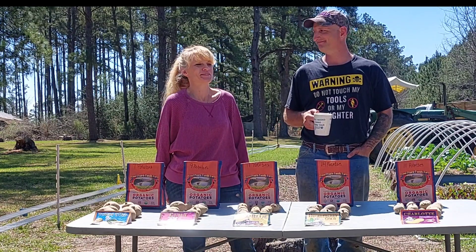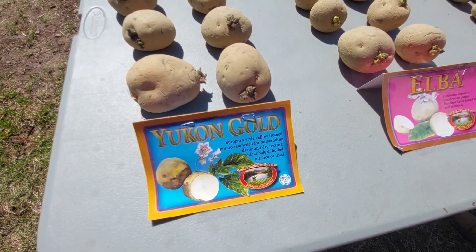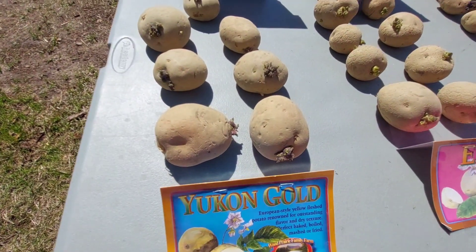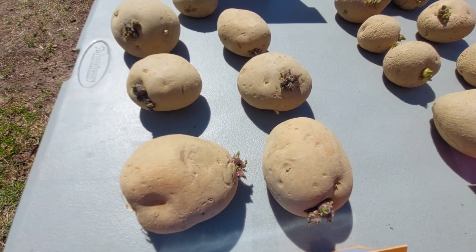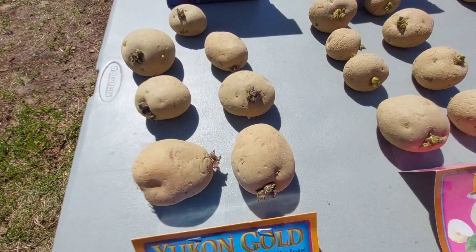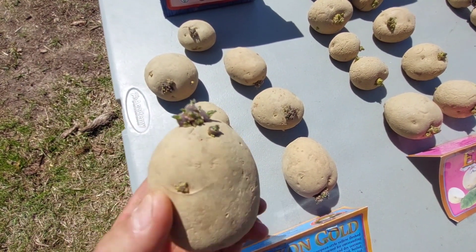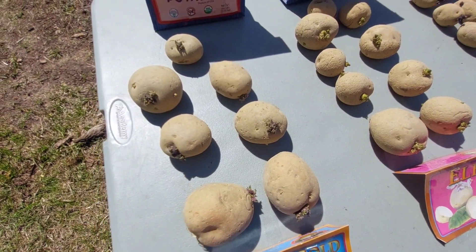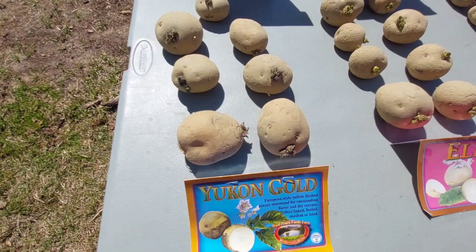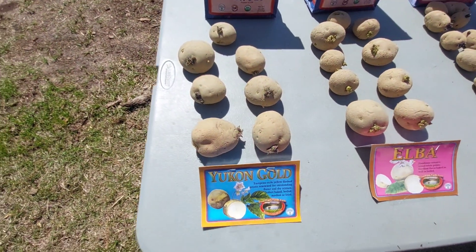Here we are with our potatoes. This is Yukon Gold — it's a mid-early potato. As you can see, we set these out under a light a month ago to get these chips to start growing on them. There's a lot of growth on these, and if you want to get them going early you really need to put them out under a light about a month ahead of time.